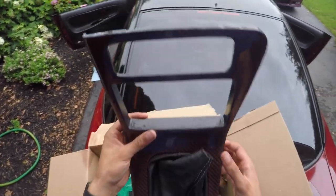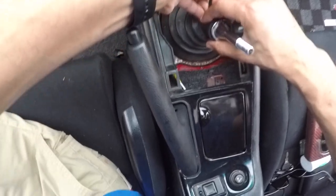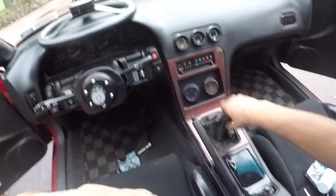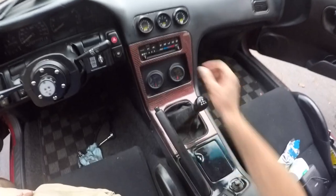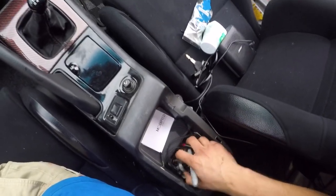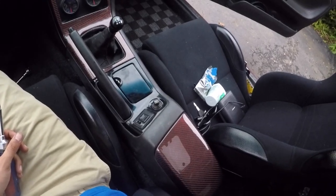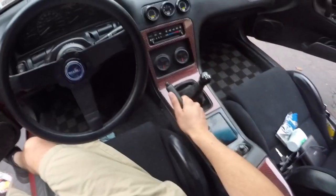This looks insane - let's go pop these in the car. Now we'll put this guy on. Oh my car is back, hell yeah! That looks so good - hopefully this shows up on camera. It's not sunny out so you're not gonna get the full effect of the carbon, but god. Put this guy on now and yeah man - oh my goodness, we're back in business boys. I'm so stoked.